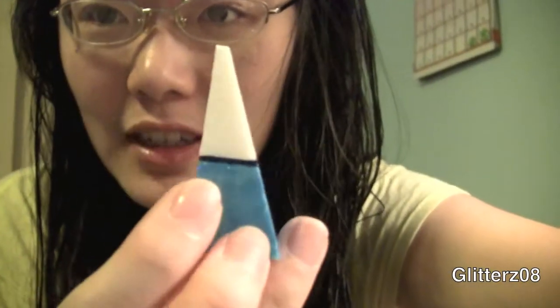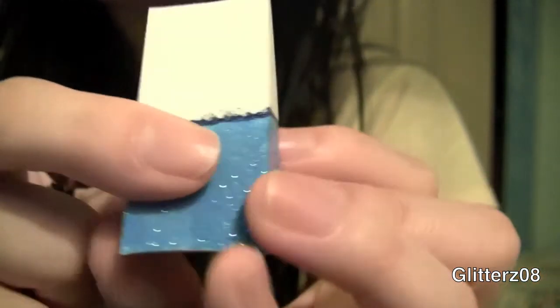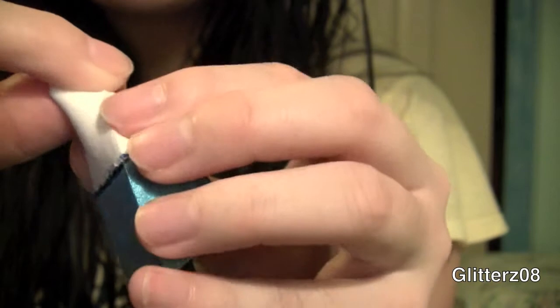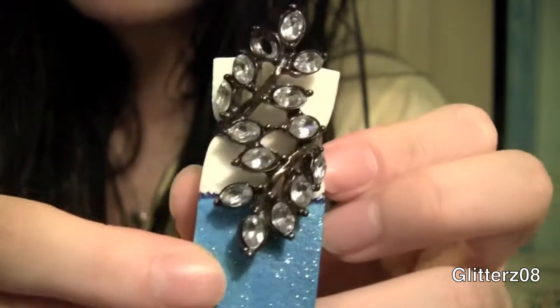I painted the bottom part of the wedge. You could design it however you want to match whatever room or wherever you want to put it. And you're just going to squish the top so that you could fit your ring through it. So there's that — it just sits like that.